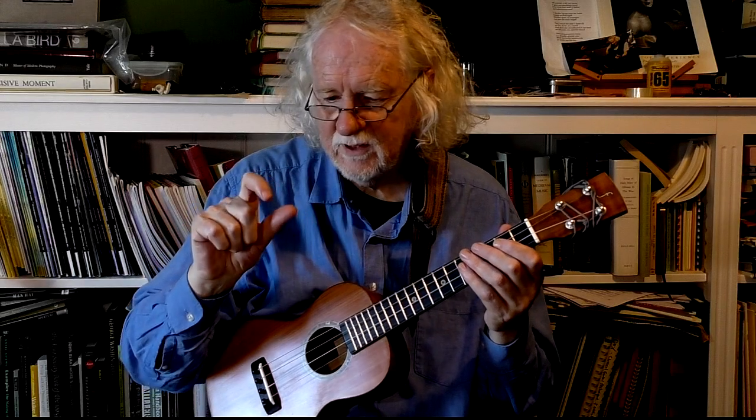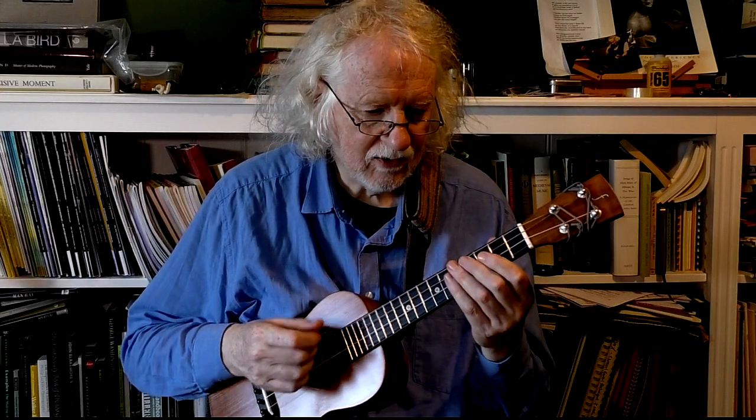If you saw the first video, we're alternating thumb and index generally. So, exercise one.